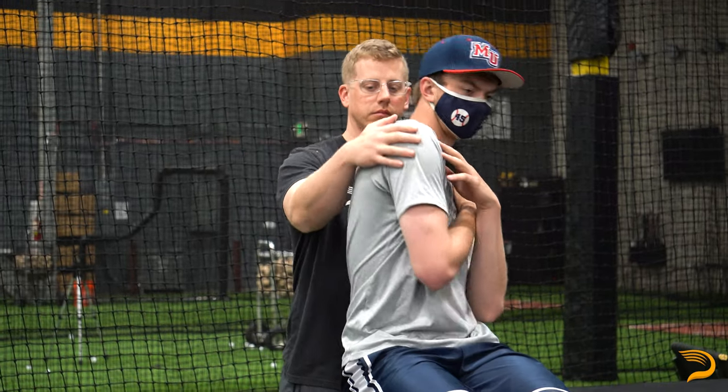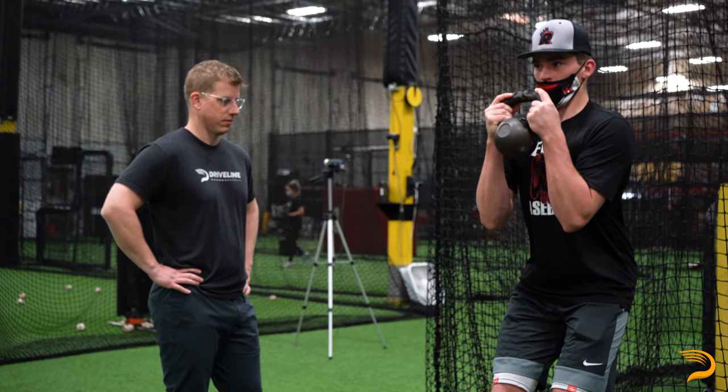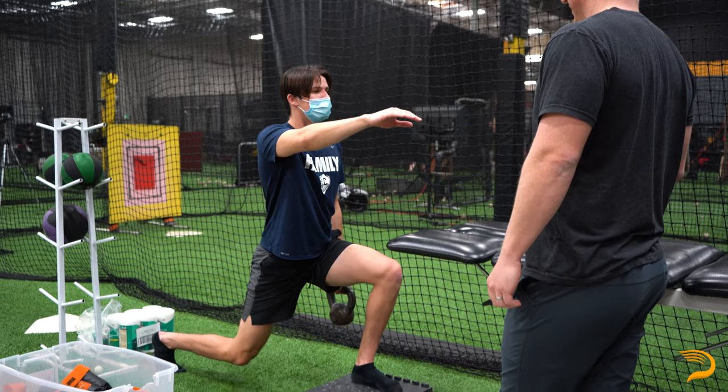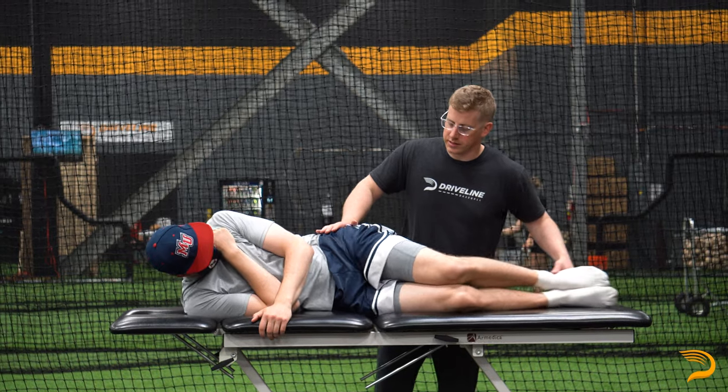Hi, my name is Terry Phillips. I'm the physical therapist here at Driveline Baseball. I will be the one running you through your physical therapy assessment, which for pitchers is going to be on day one and for hitters is going to be day two. The exam is going to consist of different passive range of motion testing of both the upper and lower extremities, as well as the cervical spine, thoracic spine, and lumbar spine. We're also going to include a quick gait analysis, manual muscle testing, and neurological testing.